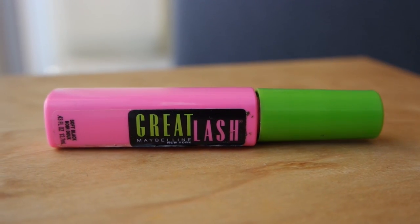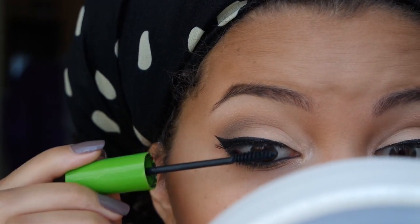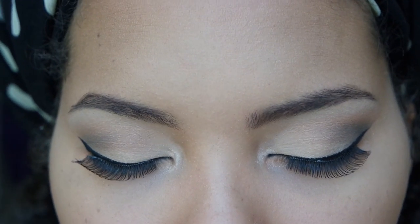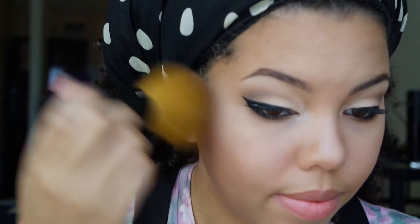I'm going to use my Great Lash mascara by Maybelline and apply this to my upper and lower lashes. Then I'm going to apply my Elf Candid Coral blush to my cheeks and use my highlighter powder by H&M above my cheeks, to the bridge of my nose, and to my cheeks.